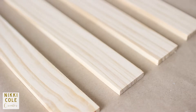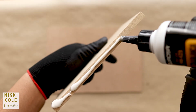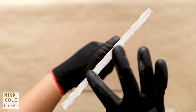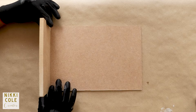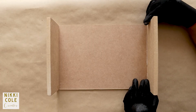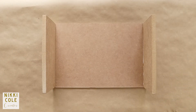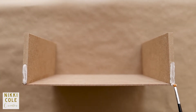Now we have all the parts, it's time to assemble them. Using wood glue, attach the sides to the base, allow it to dry for a while, then attach the wood strips to the front and to the back.